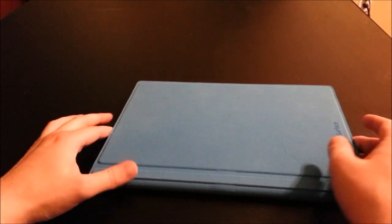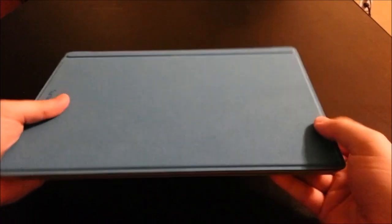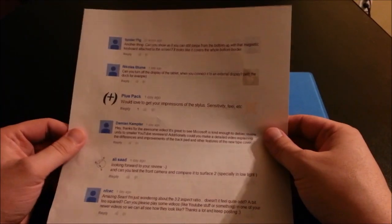Hey everyone, this is Sean. I recently did a Surface Pro 3 unboxing video and one of the big surprises was how many questions I got about the Surface Pro 3. What I'd like to do is actually go through and answer some of these questions from my viewers.